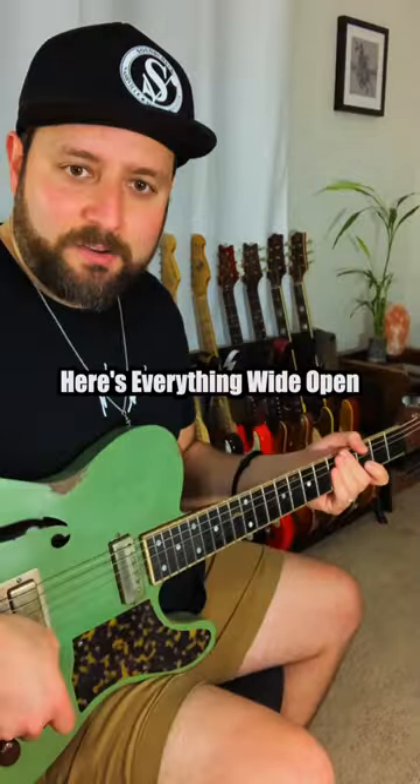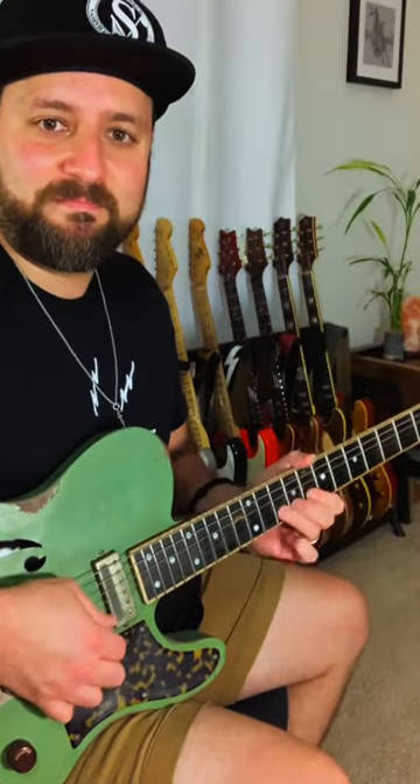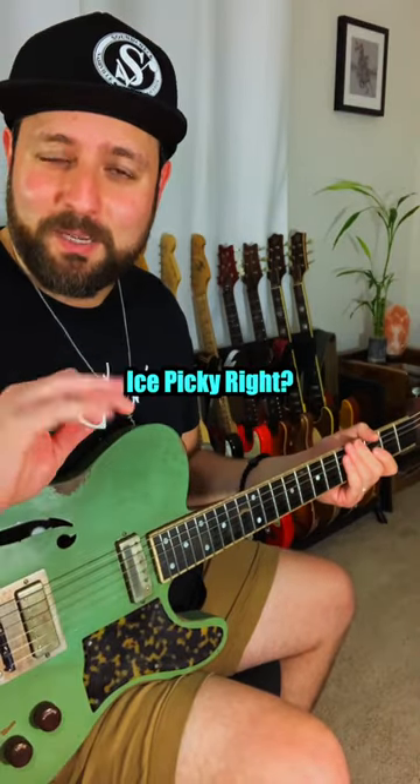The tone control is typically behind the volume. Here is everything wide open — everything's on 10. That sounds good, but it's a little ice picky, right?